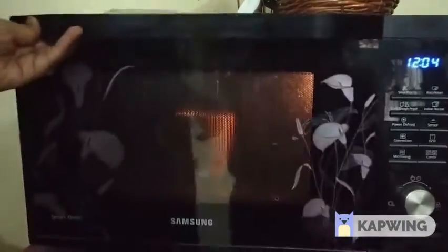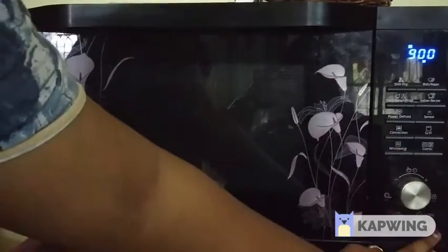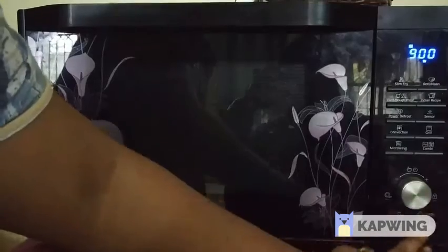Close the oven and check it. We will test the cake using a toothpick.